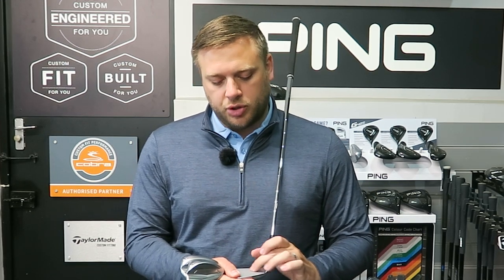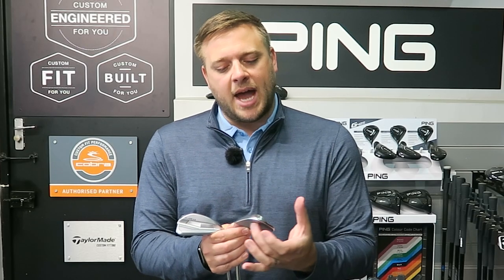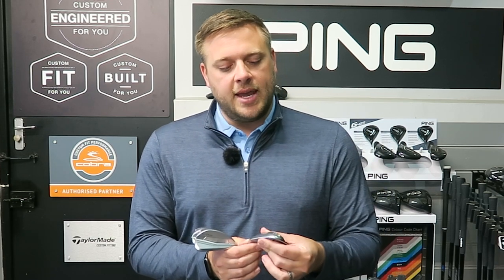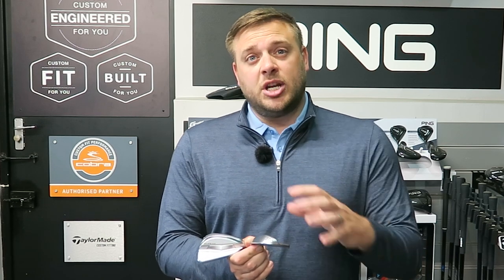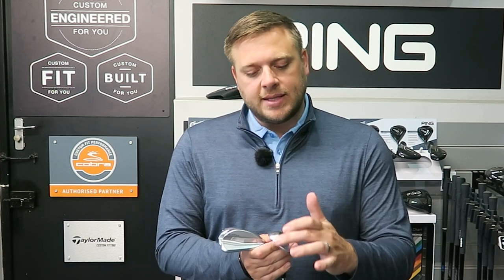We've got precision milled grooves on the face, milled so that we get a bit more spin. The contact on the club face is obviously very important when hitting wedges to get as much spin as possible. The elastomous CTP insert in the back helps move the CG around in the head and also improves how much of the ball hits the face and how long it stays in contact, to impart more spin. It's an 8620 carbon steel body, so it's going to feel really, really nice when we hit those wedge shots.